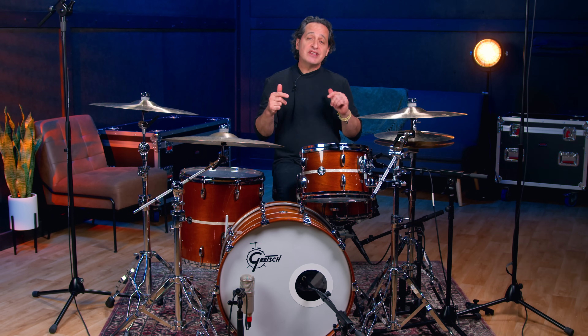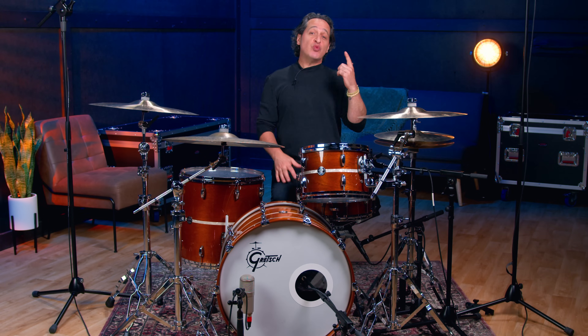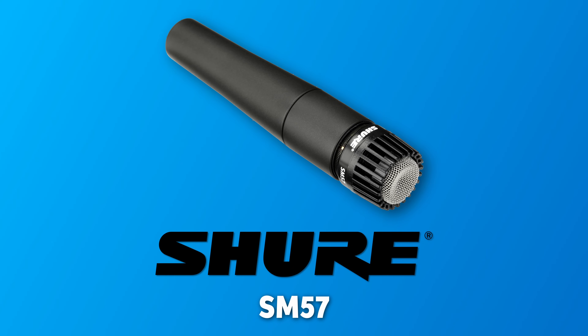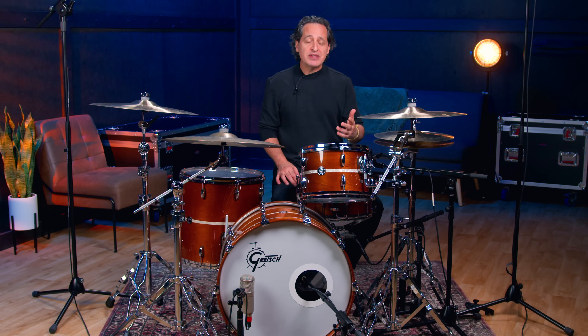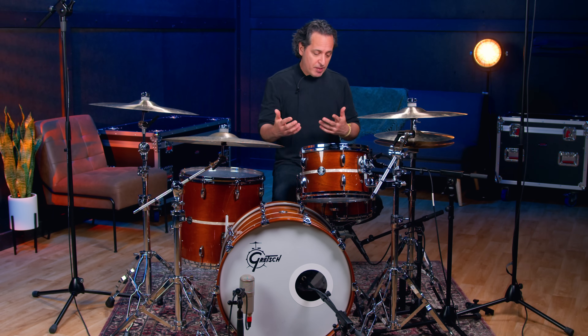Let's start with the snare drum. I picked two mics that are just classic go-to mics that work every time and almost everybody has at least one of these in their mic locker. I'm talking about the Shure SM57. These mics are used in recording studios all the time and just about every live stage all the time. That's because they just work well and sound really good without having to do much to them.